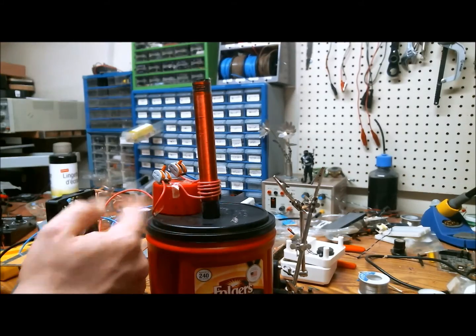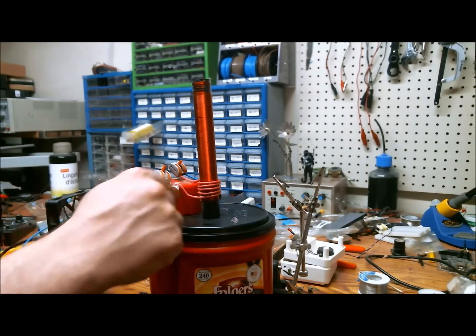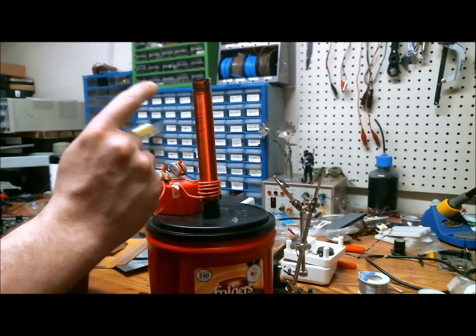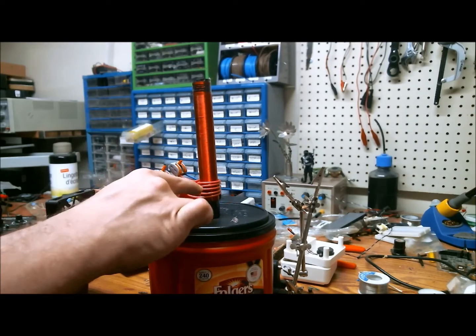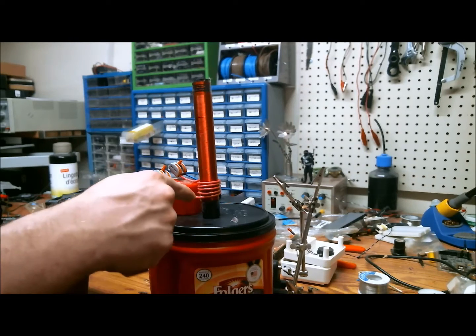A quick rundown of the mechanics of this setup: there are 500 turns of 30-gauge wire for the secondary, and five turns of 14-gauge wire for the primary.